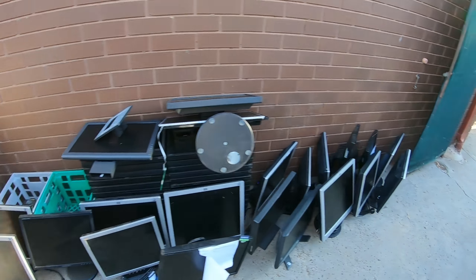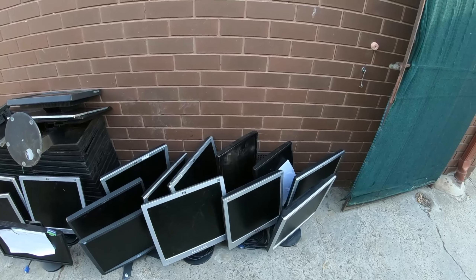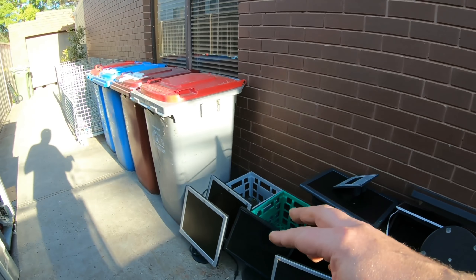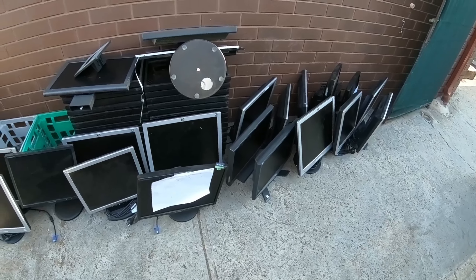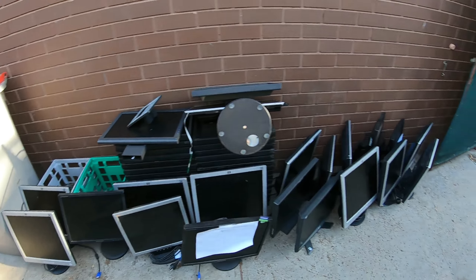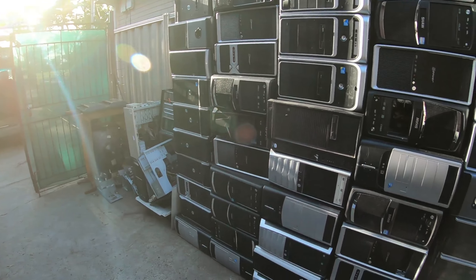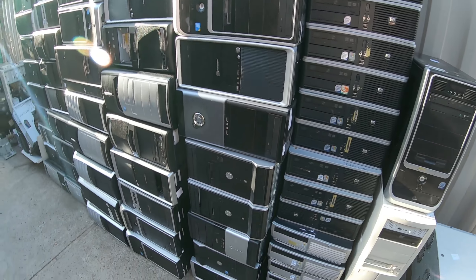I've got quite a few monitors — there's still a lot more monitors left there that I'm picking up next week. About 20 odd monitors this load. There's probably another 20 monitors to go next week and a few more servers, and hopefully by then there's going to be a little bit more stuff — maybe some cables and some more PCs.